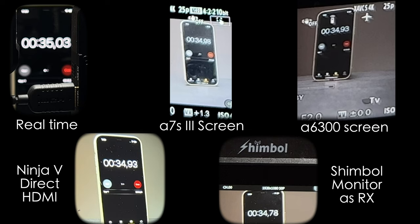The A6-T300 also reads 34.93. The Ninja V recording shows almost no latency — 34.93 as well. And on the Shimbo we can see 34.78, so there is some latency but it's nothing too crazy.